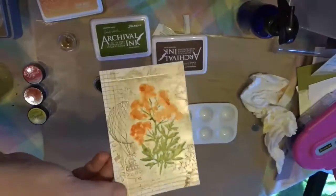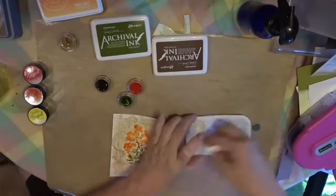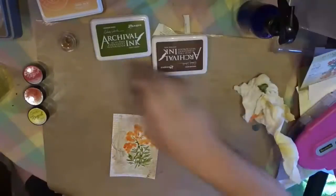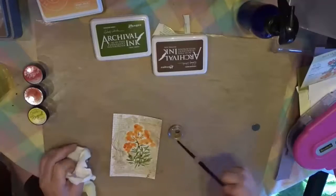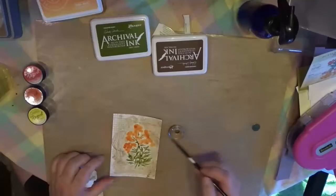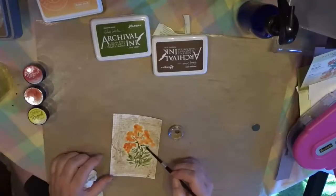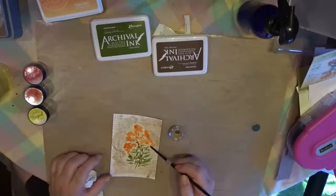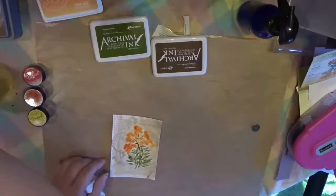Here again you can see the beautiful shimmer of the different colors of the Twinkling H2O's. At this point I'm done with all of my ink, I'm done with my stamping. I do go back in and add a little extra of the Golden Monarch to fill in some of the gaps in between now that the rest of it has been filled in and the flowers part has been painted.